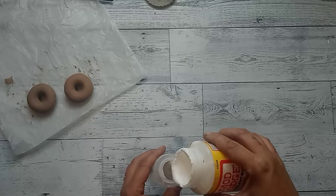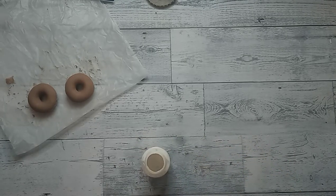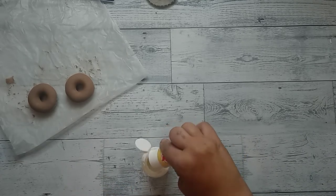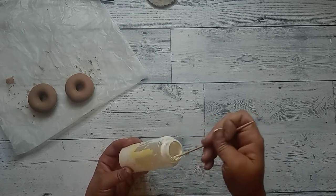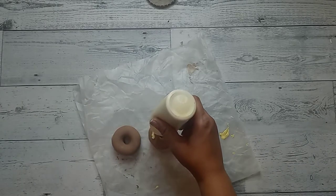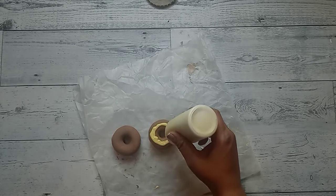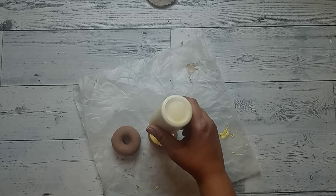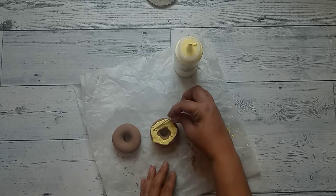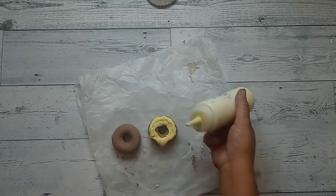Once it all dried up, I took some caulk from Dollar Tree, some Mod Podge, and some Apple Barrel paint in Sunny Day, and I put it inside one of those dispense bottles and shook it up — that is going to be our frosting. You can use spackle or puffy paint; I just wanted to try something new. I went around the donut, put the icing on it, and used a little stick to smudge it to give it that glazed frosting look dripping over the donut.